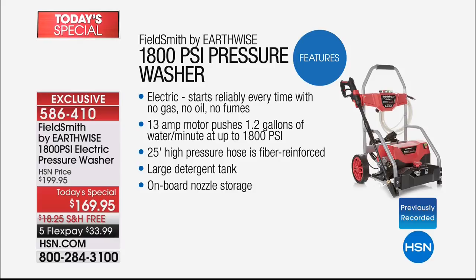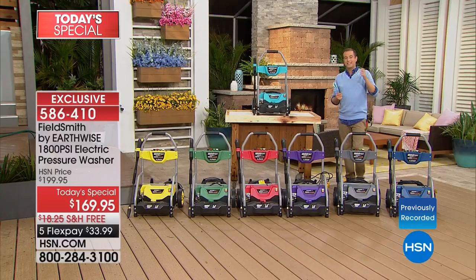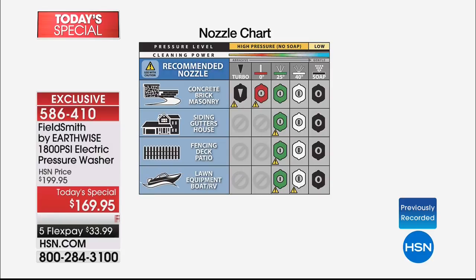Earthwise is one of the biggest names in the business, having reinvented this from the ground up just for HSN. It gives us the best possible experience at home. We send you everything — there are no extras. We're going to send you the entire kit: all the nozzles you need whether you're doing pavers, decking, furniture, the grill, the car, wheels, or rims. They're all on board so you'll never lose them. In the box there's a chart showing you what each nozzle does and which one to use for which job.